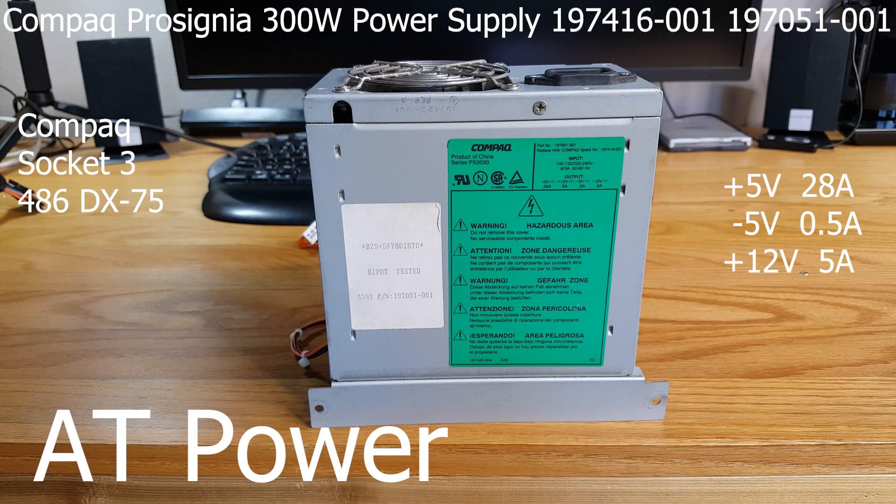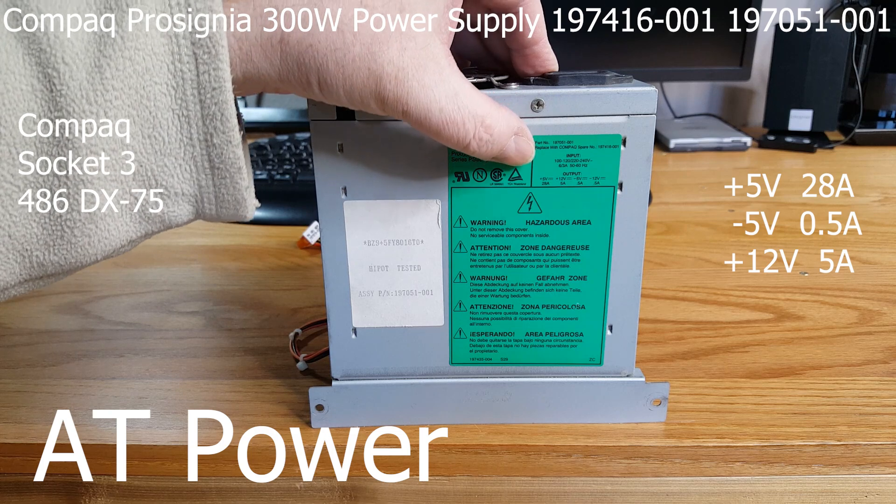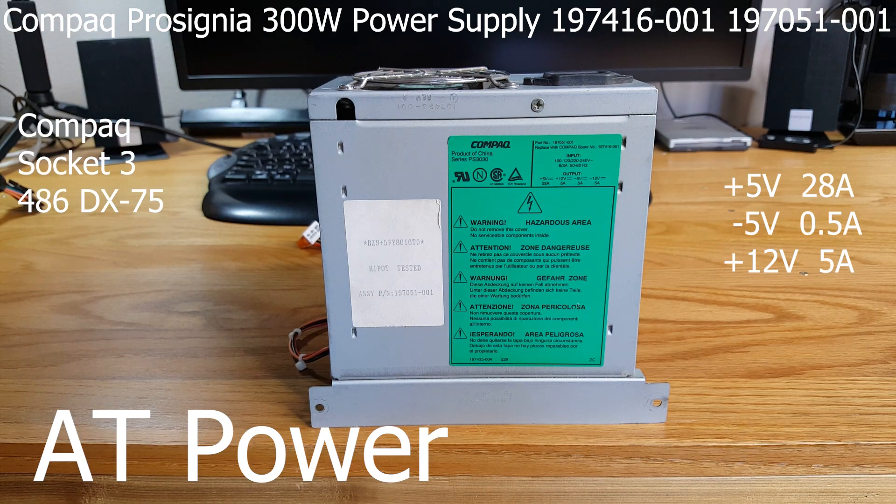First up, let's take a look at a classic AT power supply. This is from the early 90s, late 80s. It's a compact OEM supply that came out of a 486 Socket 3 motherboard. The motherboard only had ISA slots, no VESA Local Bus, but it did have built-in audio and built-in video. Looking at the power specifications, it actually has a very large 5-volt rail, and then it has the negative 5-volt rail also. The negative 5-volt rail is generally for those ISA sound cards that require it.